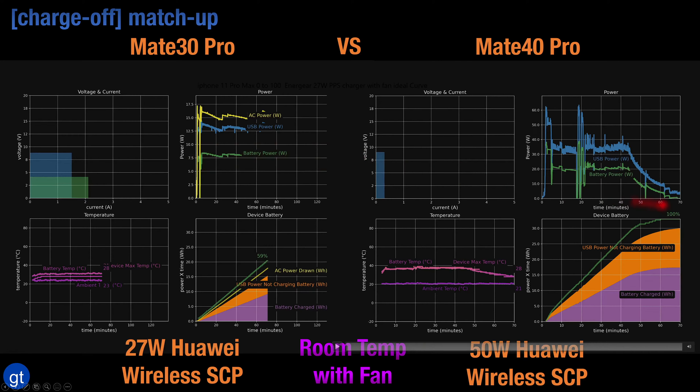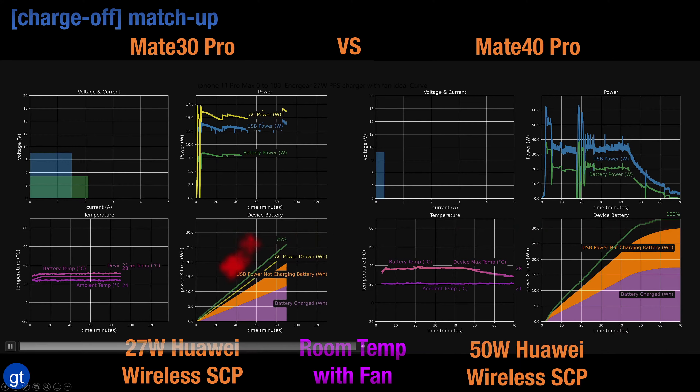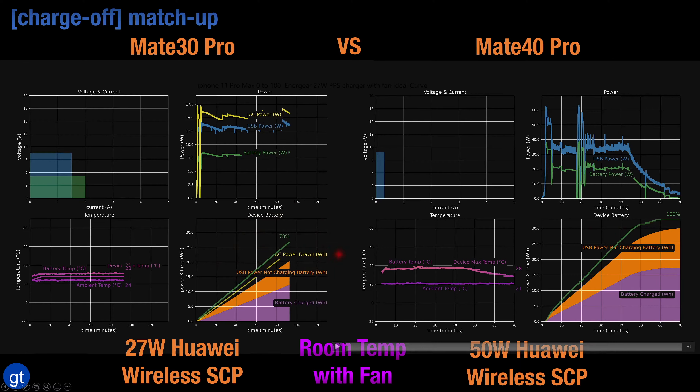This results in an overall charging speed that is dramatically faster compared to before. With the Mate 40 Pro and the 50 watt wireless charging stand it achieves 100% battery in about an hour, which is pretty impressive and much faster than the previous generation.